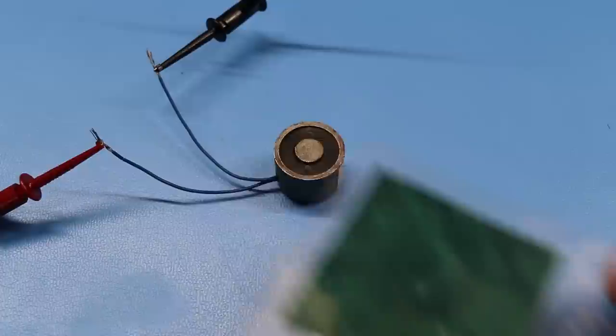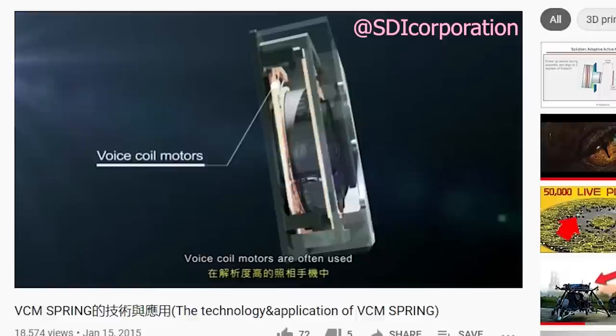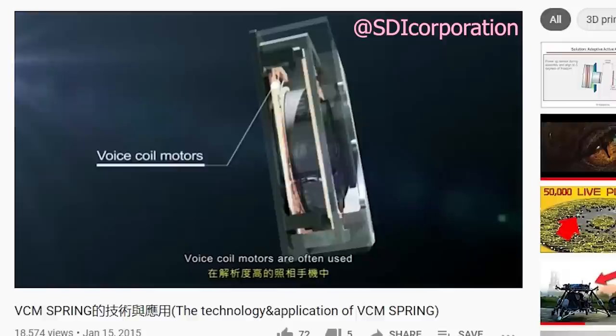I would like to clarify something: in the past I have referred to my PCB coils as electromagnets, but technically they're not, because electromagnets consist of a wire wrapped around a magnetic core and are usually used to pick up metallic objects. My PCB coils don't have a core and they also need a magnet to work. The best term to describe them is voice coil actuators, which work very similarly to a speaker — a coil affected by a permanent magnet. These are commonly used as camera autofocus motors and also in micro RC planes.